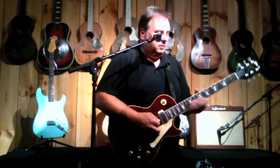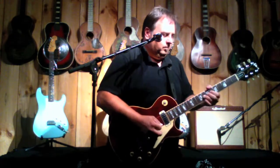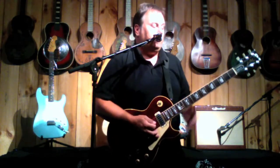Go to the middle, and finally the neck pickup.